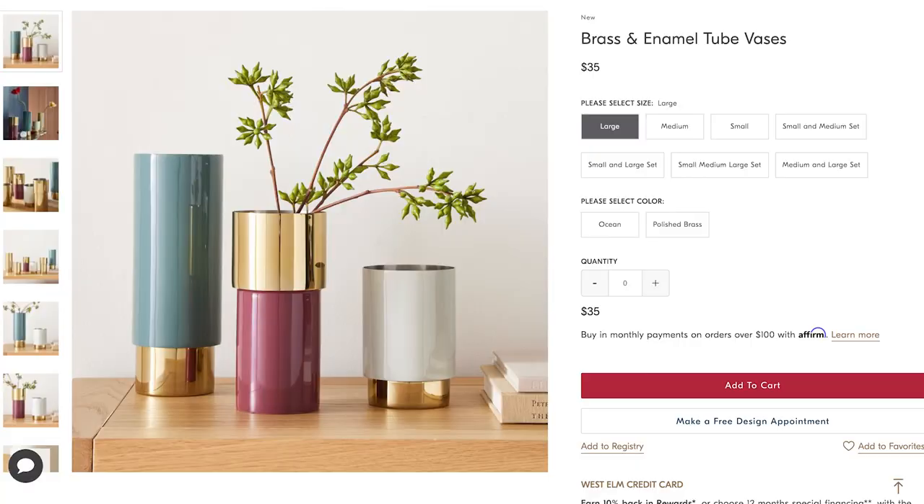For this first project, we have the brass and enamel two vases from West Elm. They have three different options — the large one is $35. These are definitely very modern. The color scheme I like, but I don't know if that works for my home right now, so I'm going to do something a little bit different. I think this could be pretty easy to do, so let's see how I make them.